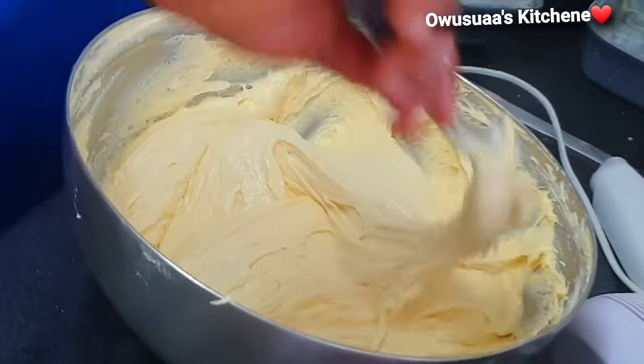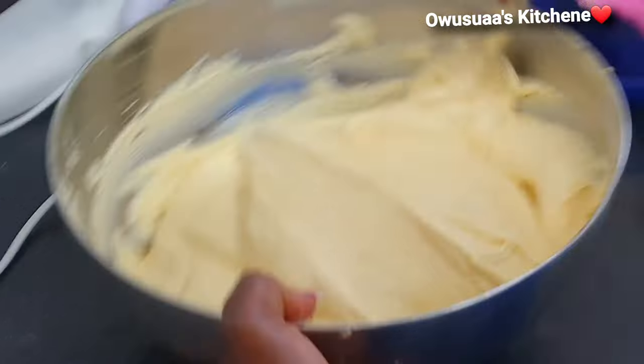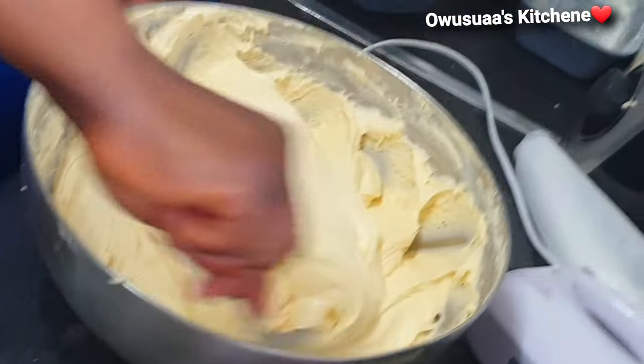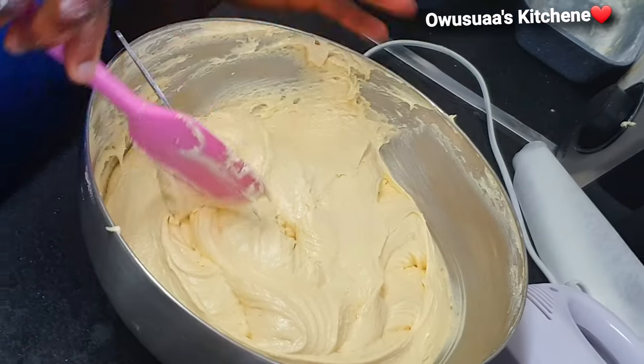We're going to continue to stir until it comes out nice and smooth. You would need some arm strength here. And water — yes — so just continue to fold it in until it's all mixed up nicely and smoothly.